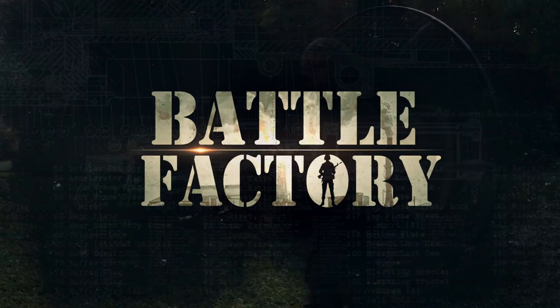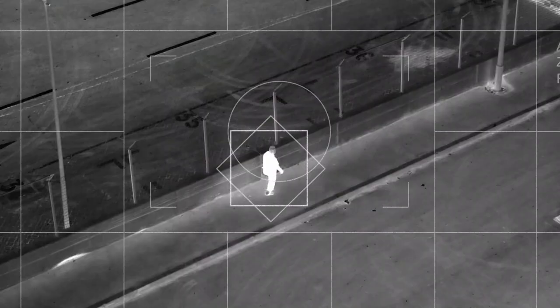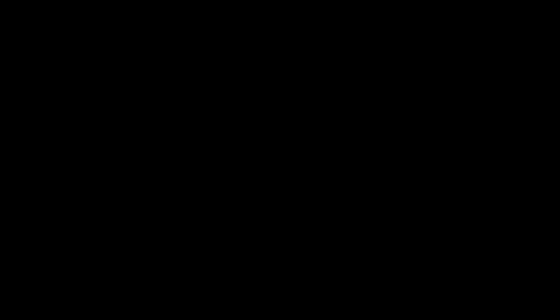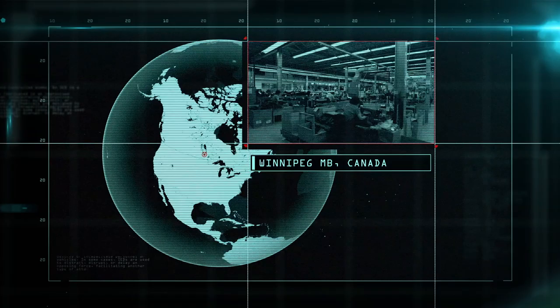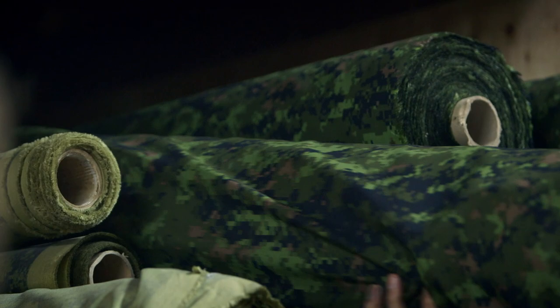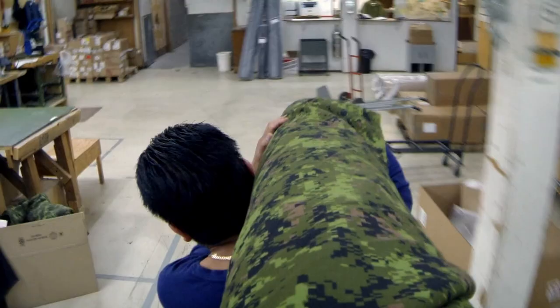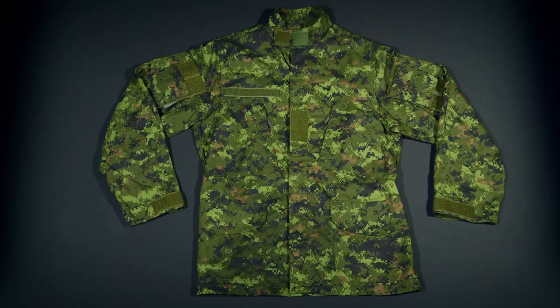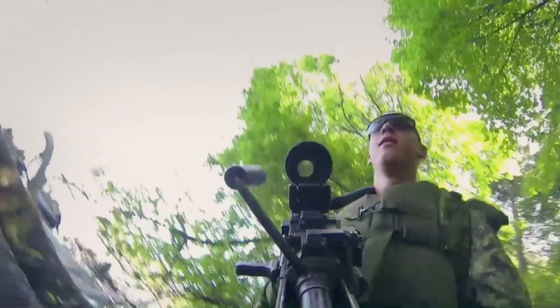Coming up on Battle Factory: a camouflage jacket that disappears in the dark, and a portable army base that's combat-ready in under an hour. This camouflage print was digitally designed under the supervision of the Canadian military's Department of Defense. The material is tailored into a soldier's most versatile action wear — the camo jacket. CADPAT, which stands for Canadian Disruptive Pattern, is the latest in camouflage combat wear.